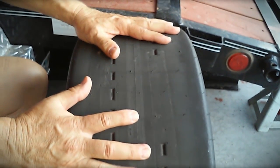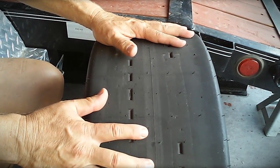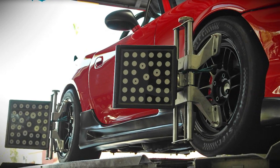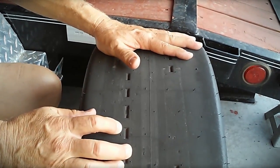This is a slick — a very soft compound, very sticky — which means it's very sensitive to alignment. The alignment has to be correct or you're going to wear out tires very, very prematurely. A great tire for the track, a great tire for autocross.